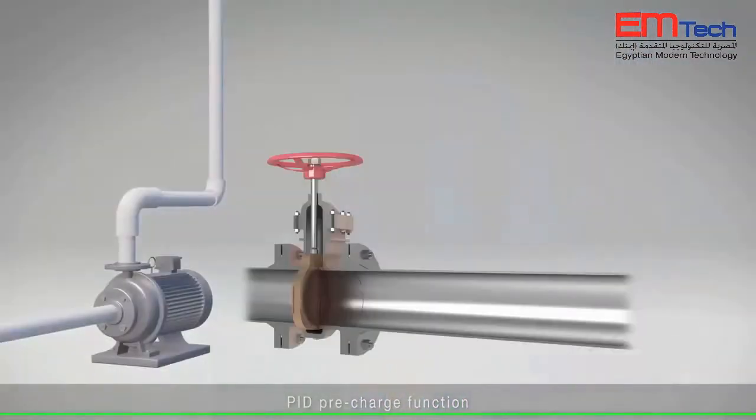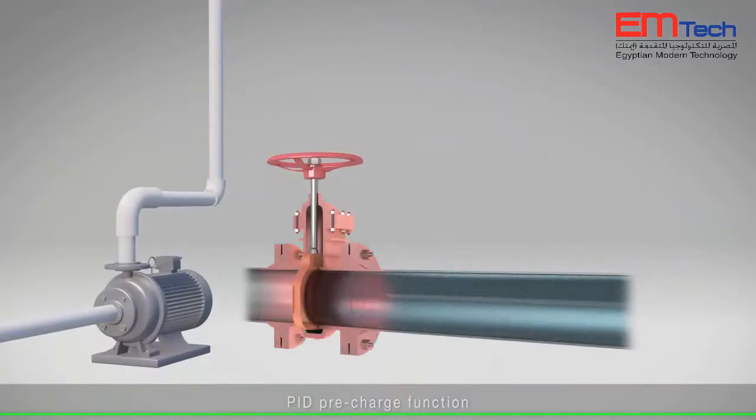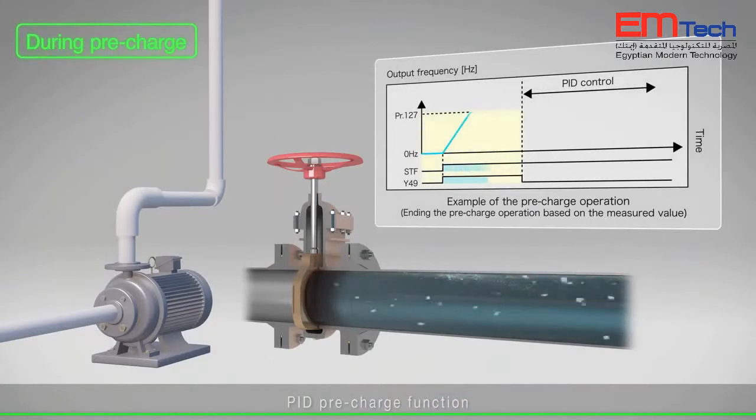With the PID pre-charge function, water supply to the empty pipe is started. Rapid acceleration and deceleration of the pump can be avoided to prevent water hammer action.